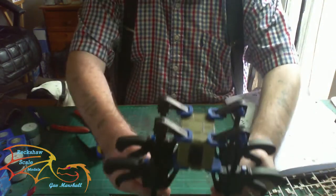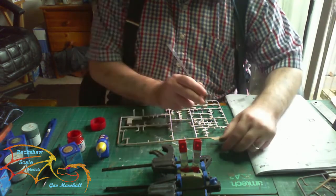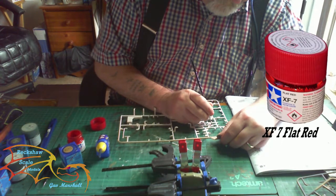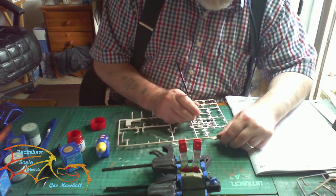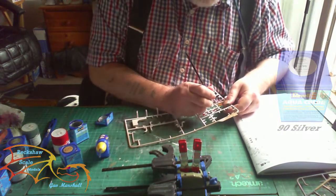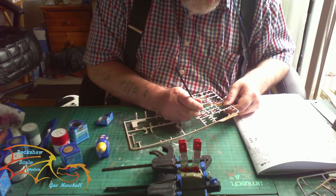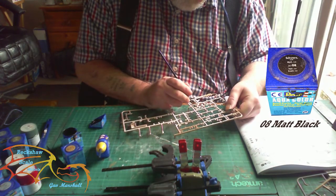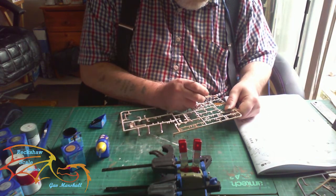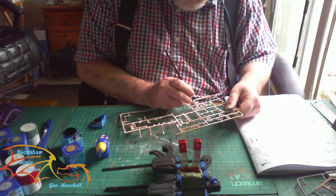Next is prepping the exterior furniture. First up are two fire extinguishers — I'm using XF-7 Flat Red by Tamiya for the main color, then Revell Aqua Color 90 Silver for the connecting holes on the fire extinguisher. Then Revell Aqua Color 08 Matte Black for the nozzle and handle. It's a careful bit of painting doing these two little fire extinguishers, but I think they look really good even when attached to the main unit.